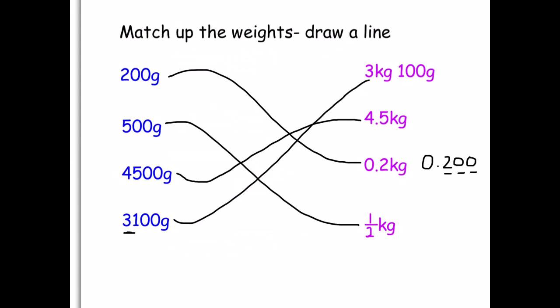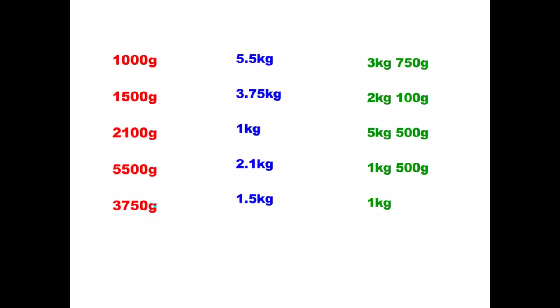This time we're going to match up three values: a red to a blue to a green. The first one is the easiest — 1,000 grams is one kilogram, and we can see it there again in green. At this point I will allow you to work out the four remaining answers, matching a red to a blue to a green.